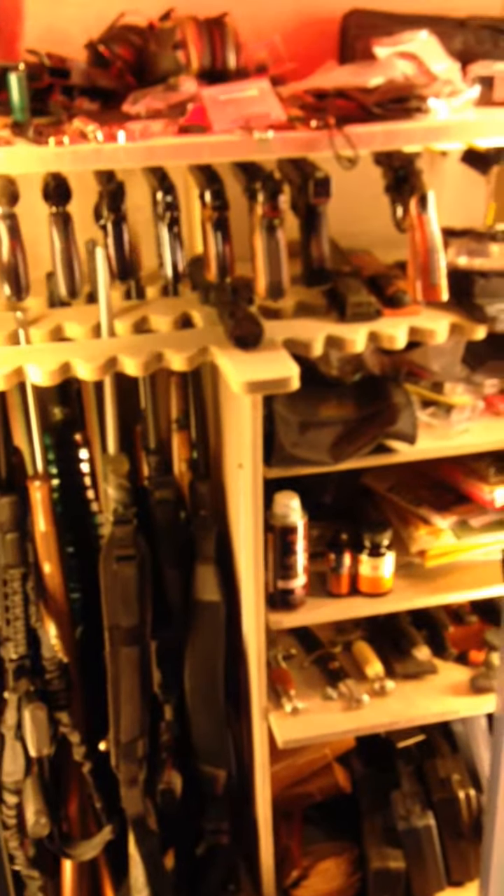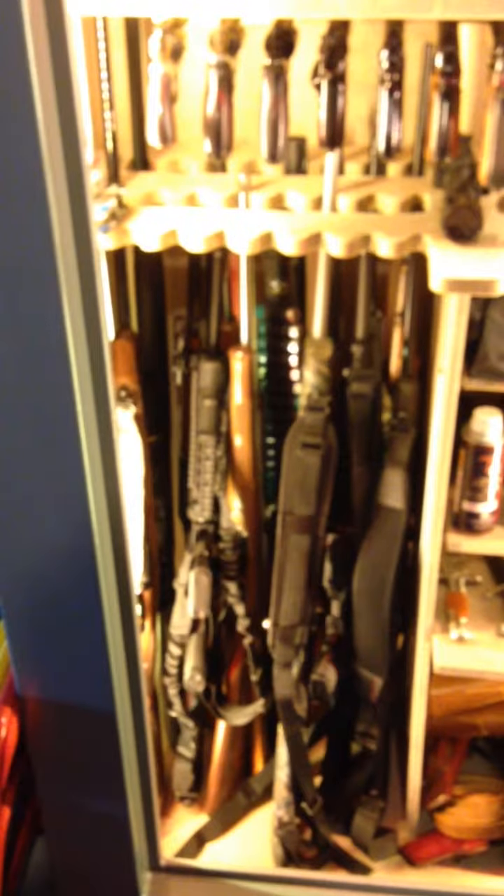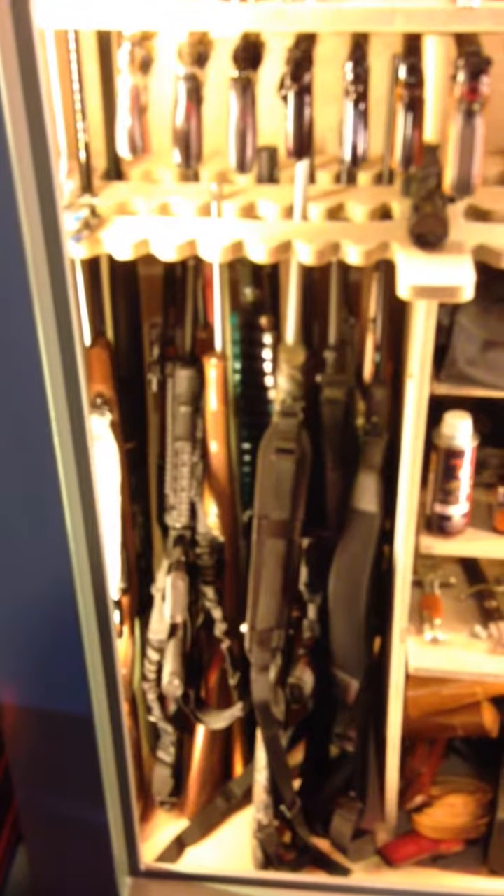I have not been able to find the tan felt that they used in this safe. I need to build a box for my long guns so that all of the barrels extend through the holders there. That's the only mod I'm seeing needed at this point.